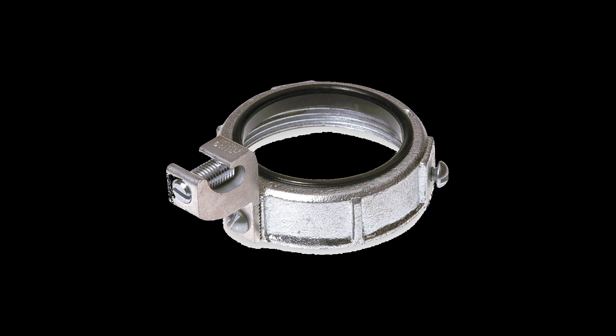In all of our electrical installation lessons, we have you using these grounding bushings or bonding bushings. They might be a little bit mysterious to some people, so I want to talk about it for a second.